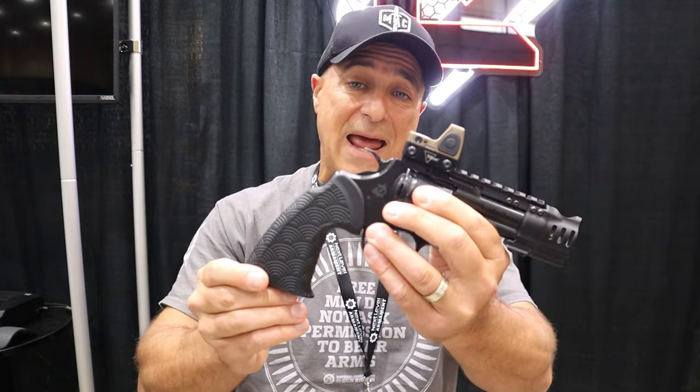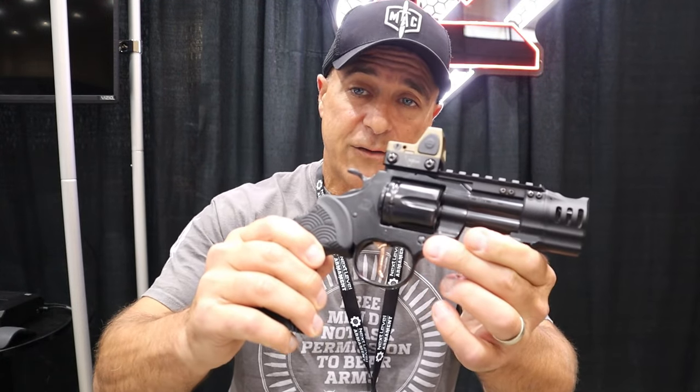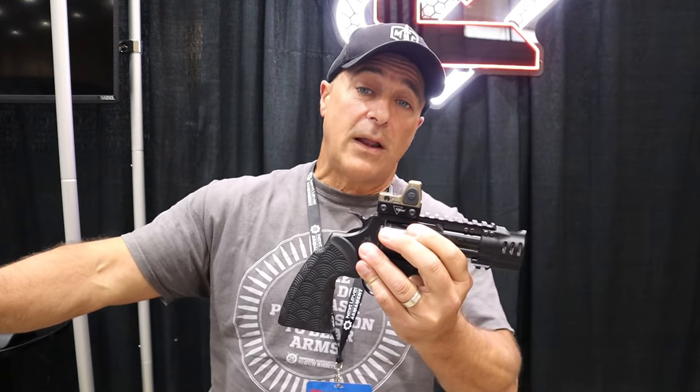If you look at semi-auto handguns, the hottest trend right now — not just with newer ones, but this has been around a little while — are compensators and ports and everything like that. Everything to keep the semi-auto shooting flat, but we seldom see those on revolvers, at least in the aftermarket space. We also look at grips, flat triggers, but we don't necessarily see those on revolvers.